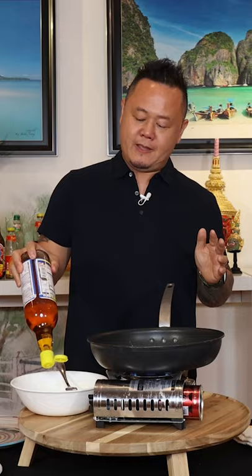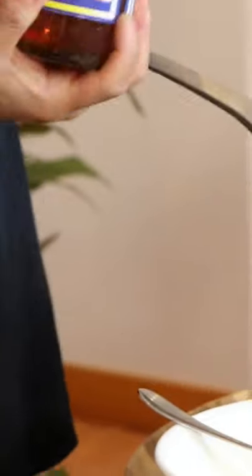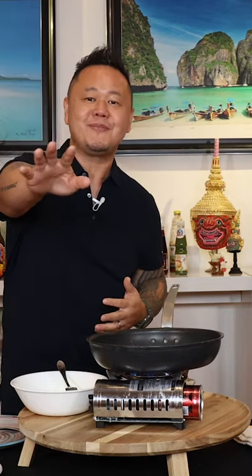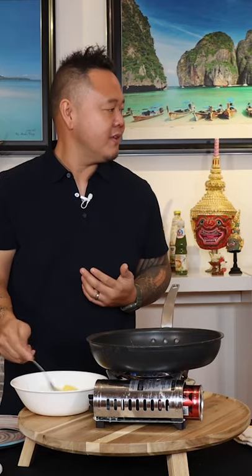Level one of omelette seasoning would be fish sauce. Level two would be MSG or sugar, but I'm going to spare you today. If you don't have an aversion to MSG, throw a little MSG in there and a little sugar as well — I would do it in my house.